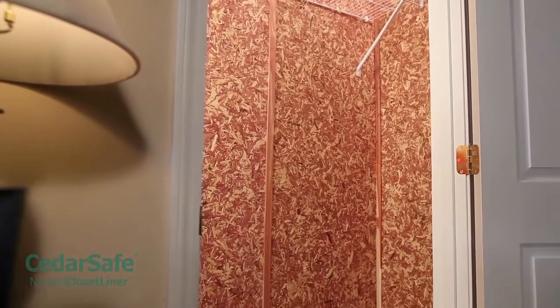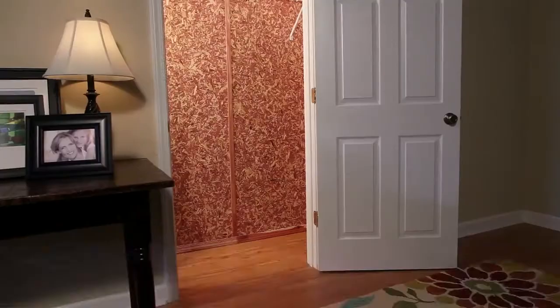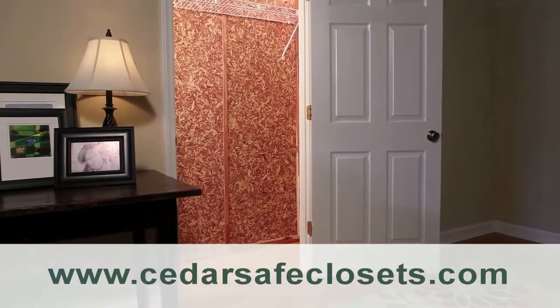Congratulations! You've transformed your closet into an attractive, aromatic, and protective space for all your clothes and belongings. Visit our Cedar Care and Maintenance page on cedarsafeclosets.com to learn more.